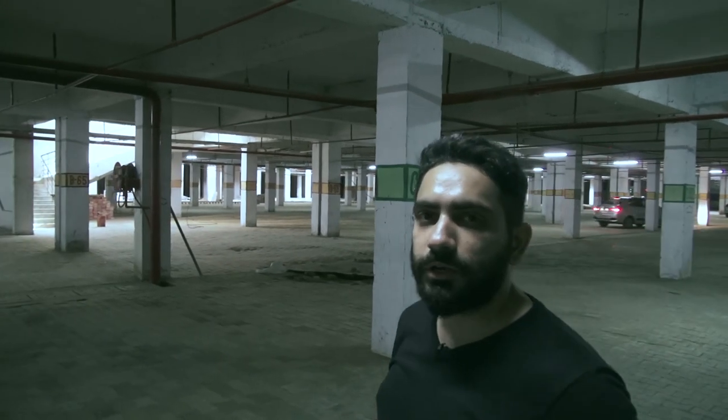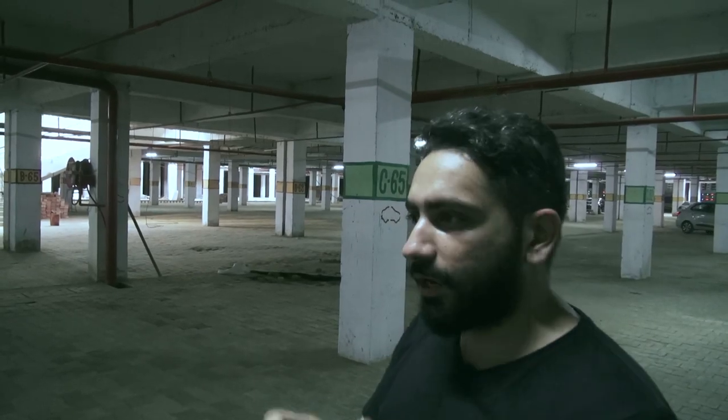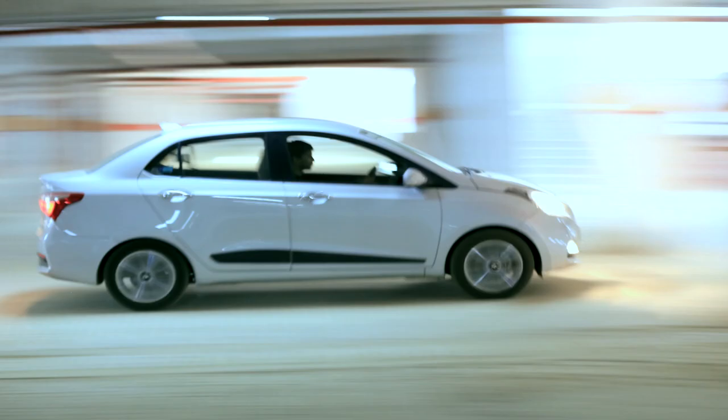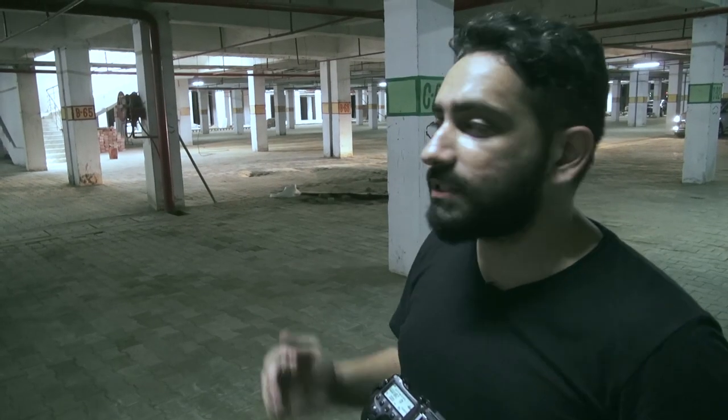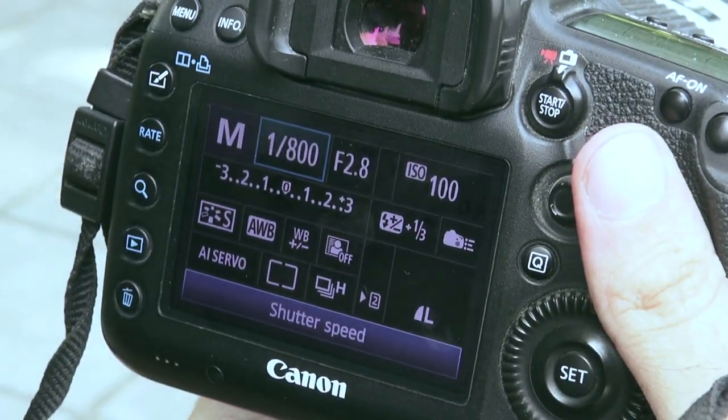Here what we tried to do is capture the car in motion. We did a panning shot, tracking the car with the camera as it moves around, trying to keep the car in focus while the background remains blurry.